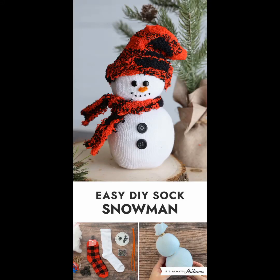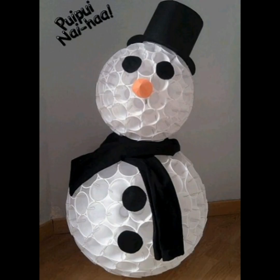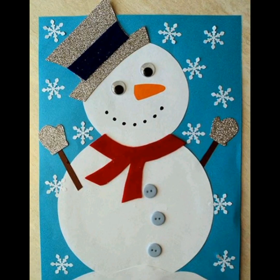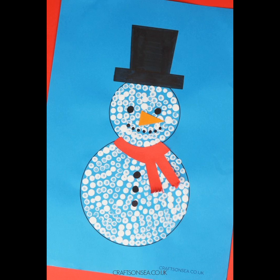Hello everyone, I hope you all will be fine. Welcome to my YouTube channel. Today my topic is snowman crafts, which are made by colorful papers and also painting.